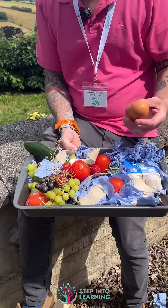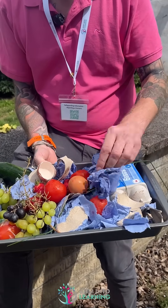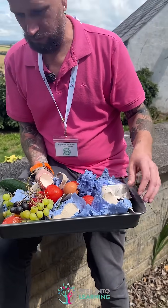So we've got some fruit, tomatoes, eggshells, paper — just a mixture of everything.